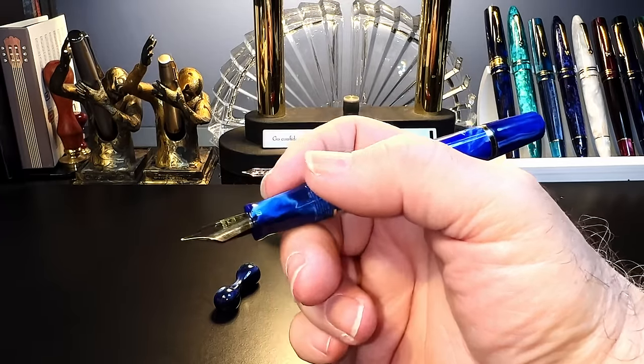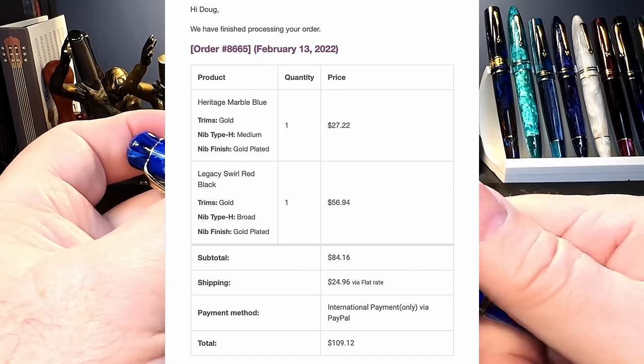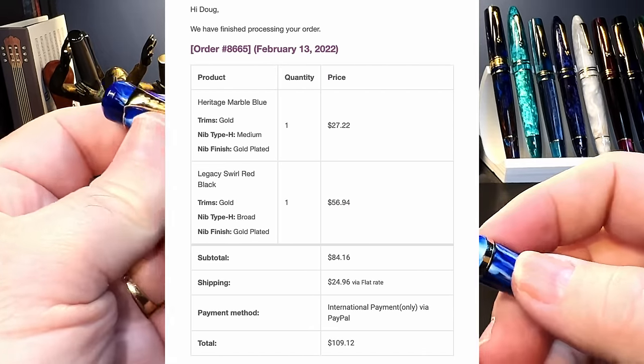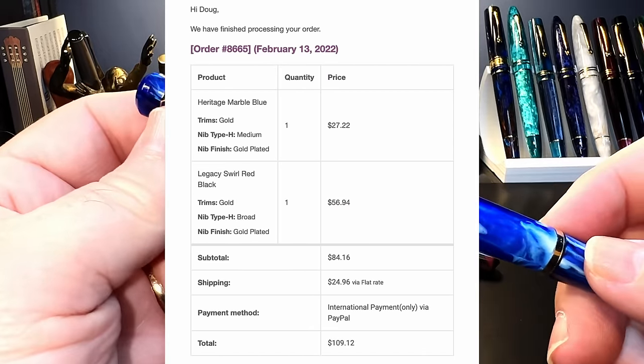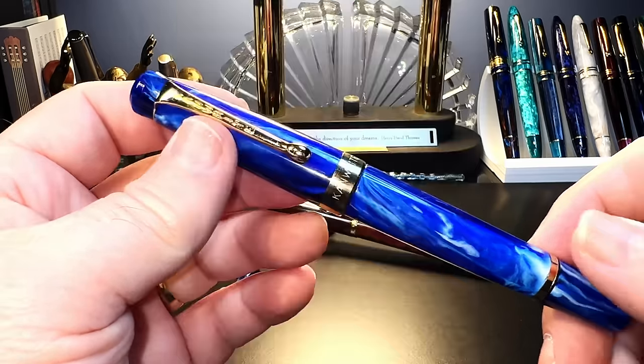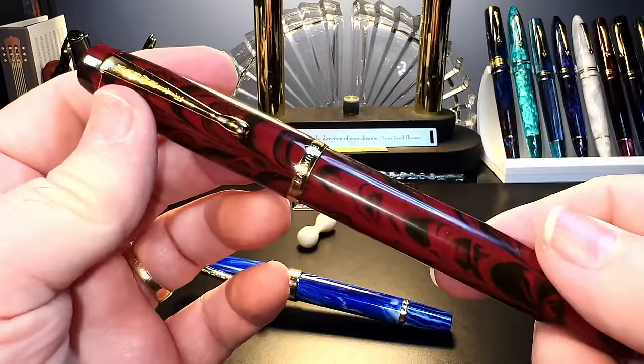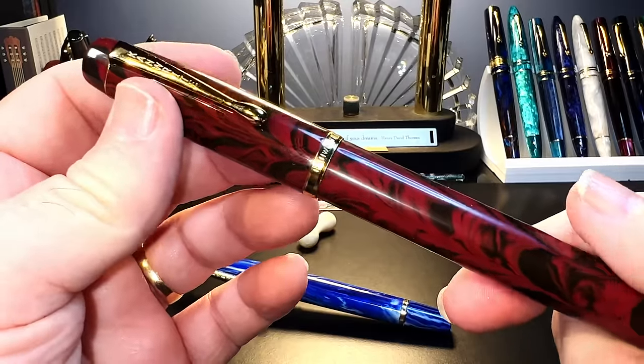I bought this pen directly from Can Write on their website for 1,864 rupees, or $27.22 US. Now let's look at the Legacy model in ebonite — this one is an even bigger model called 'Red Swirl.'